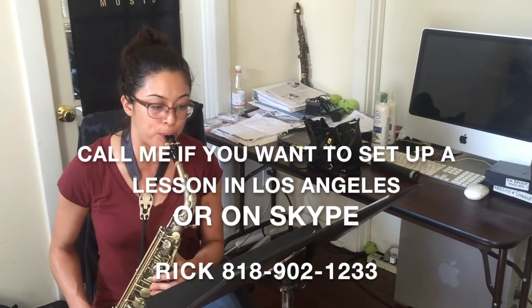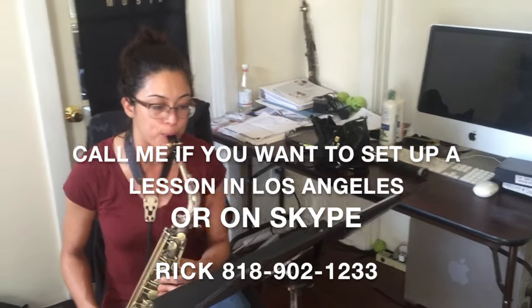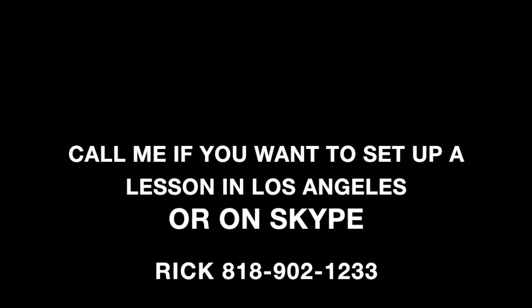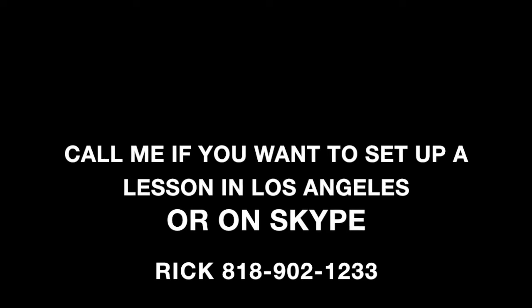So if you're looking for a method that really works and works really quickly, give me a call. I love teaching this method. And subscribe if you want to see more videos of Michelle as she develops.